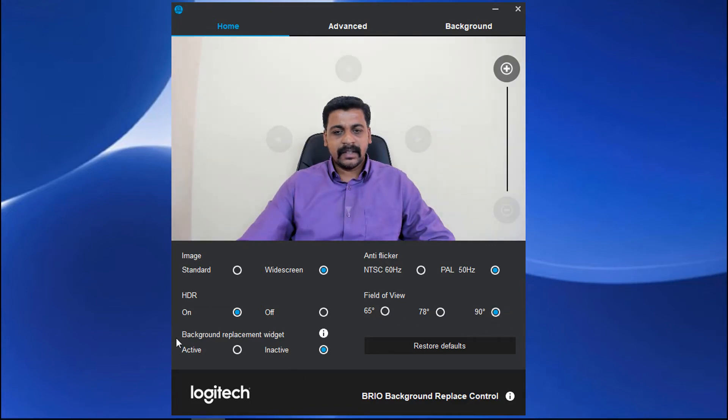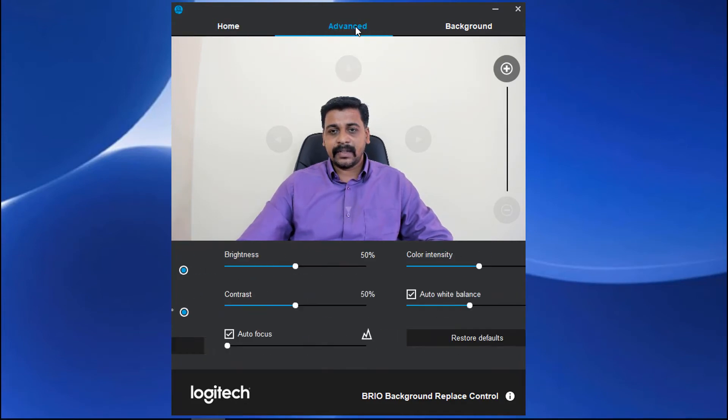Let it be 90 degrees. There are other options available like HDR on or off, background replacement, and advanced options as well. In advanced options you can increase or decrease the brightness, color intensity, contrast, and auto white balance. Let me click on restore defaults.